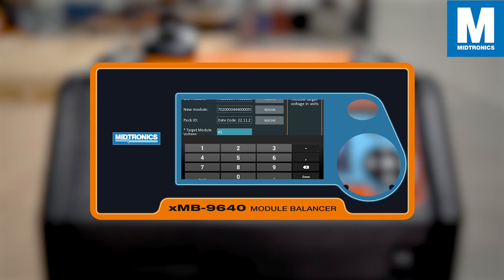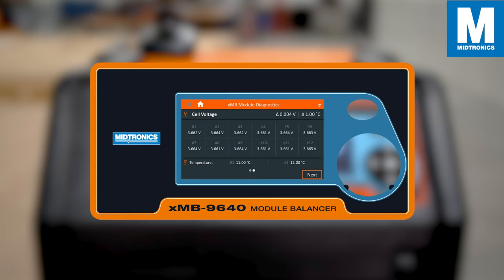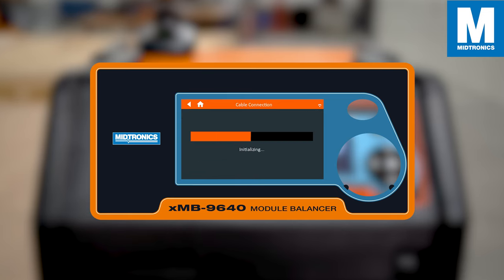Once you have set a correct desired target voltage, press next. After the initialization, the XMB will now balance the module to the desired target voltage.